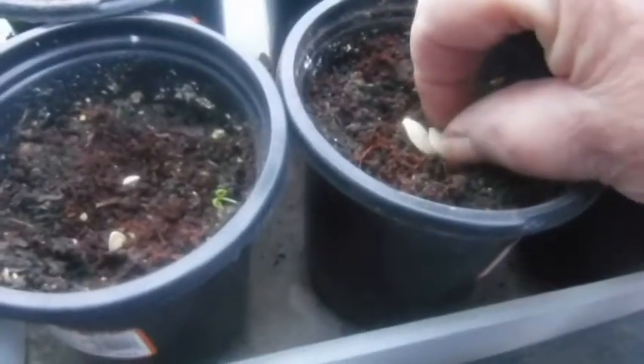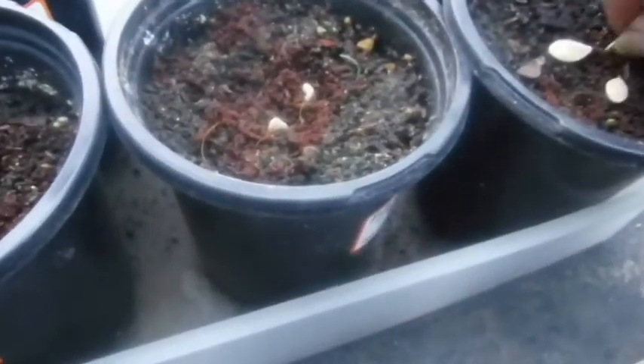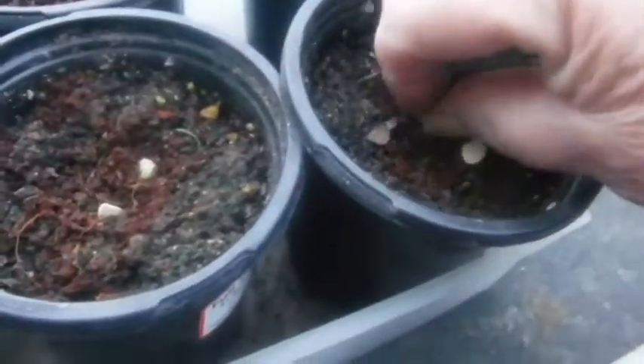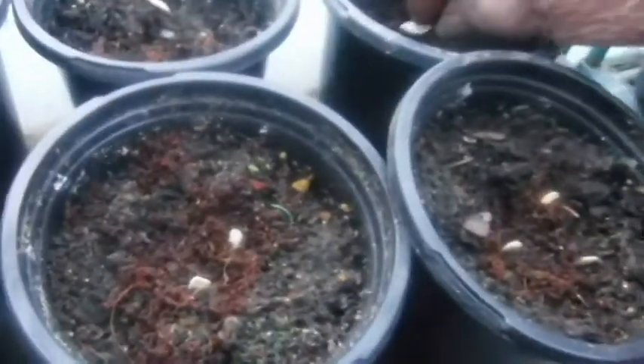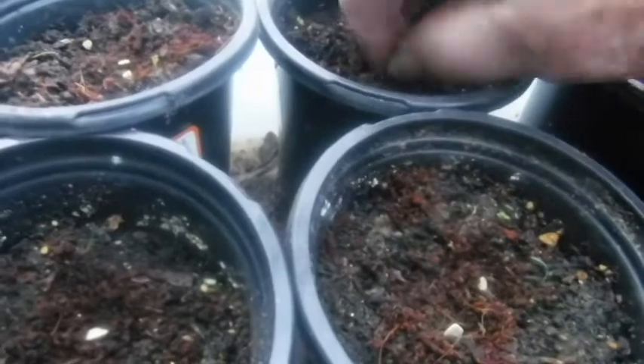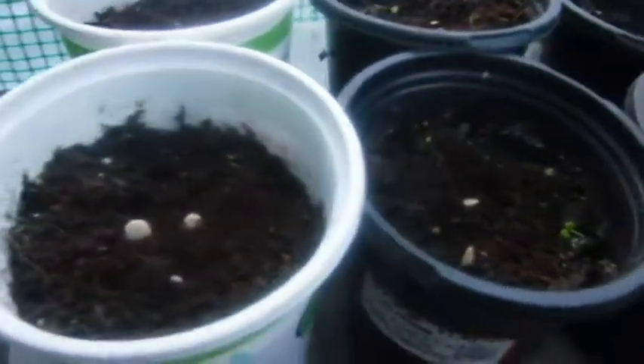I'm following everybody else's rule of planting the seeds on their ends. This way they're not laying flat and staying wet — it's probably rotting if they do. I'm not going to be able to plant those on their ends because they have such a little bitty end. Now I'm going to put a layer of seed starter on top.